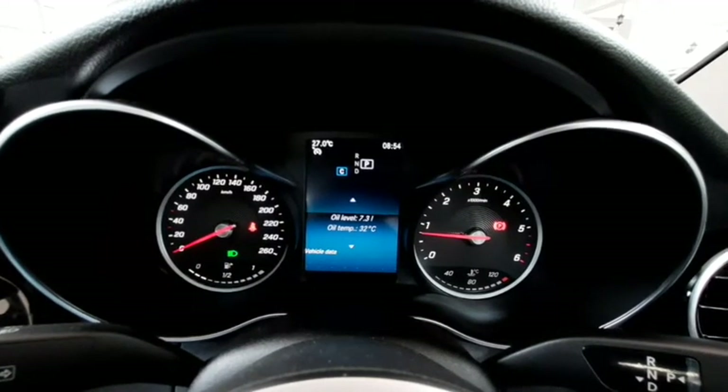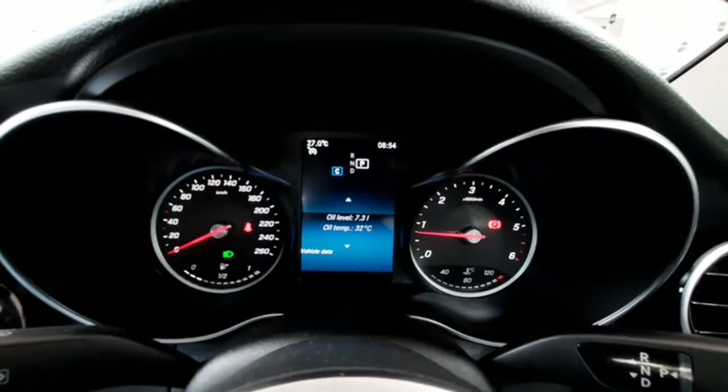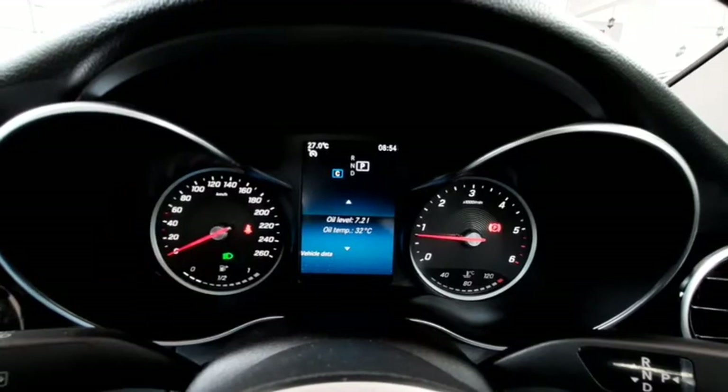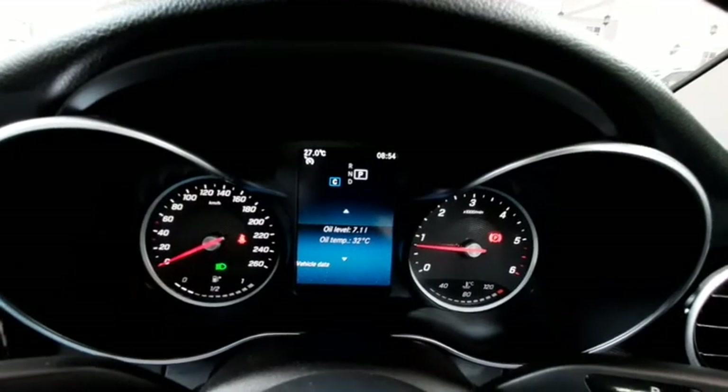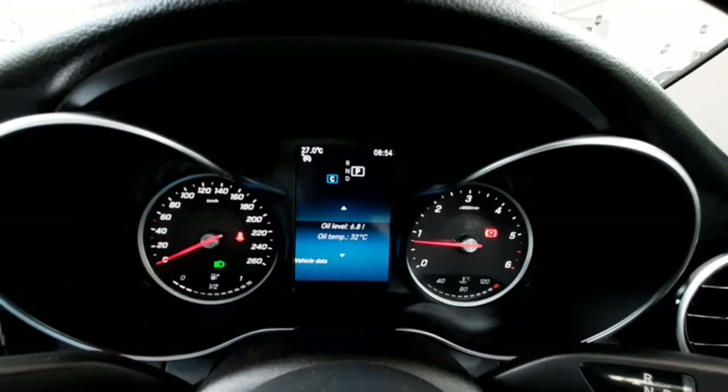Wait a few seconds and it will show your oil level, which is now 7.3 liters. This is how we can use the instrument cluster to read the battery voltage, battery current, as well as the oil level. It also shows the oil temperature. Thank you.